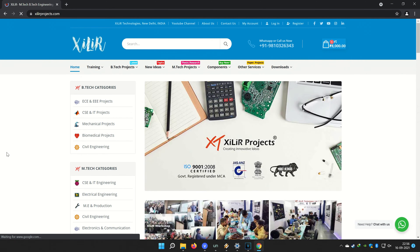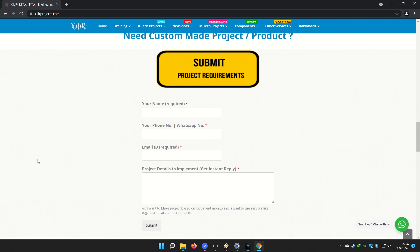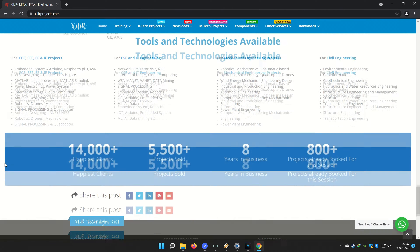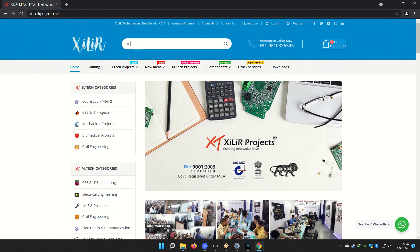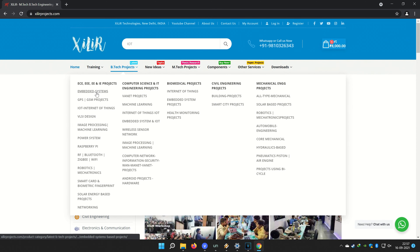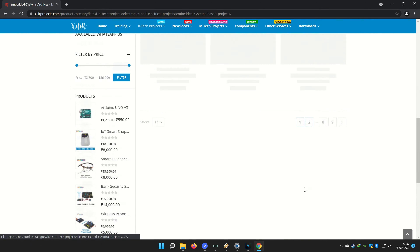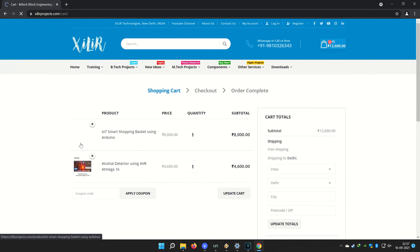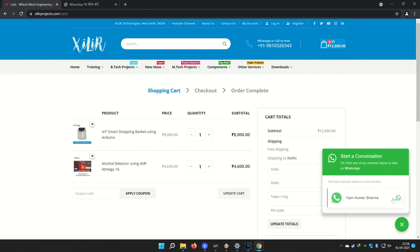You can search Zara Technologies — that is XiLiR Technologies — on Google to find our website, where you will find many things about engineering projects like PPT, project reports, documents, codes, and tutorials. You can come for M.Tech, B.Tech, or PhD projects, submit custom project requirements, and also come to our lab to build a project yourself in a one-day workshop. Components are available online and offline. If you want something unique, WhatsApp us on the number in the description. Thank you so much for watching — please subscribe for more project ideas, tutorials, and DIY videos.